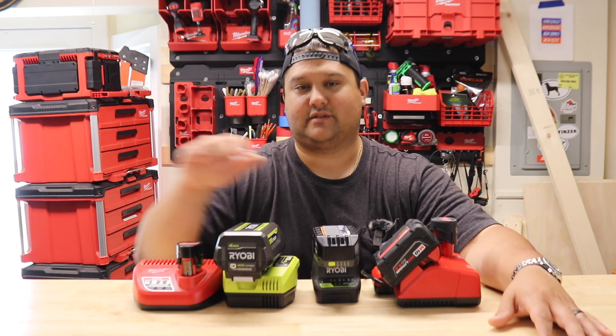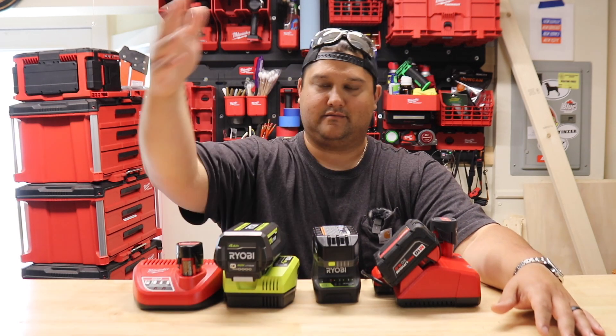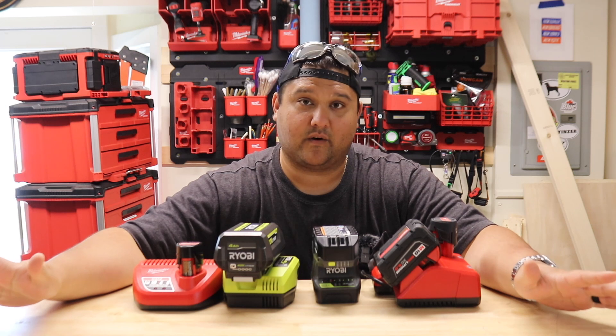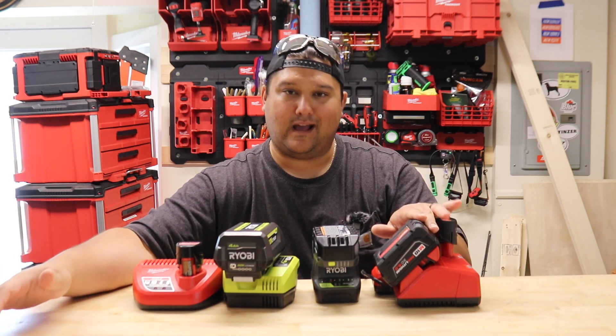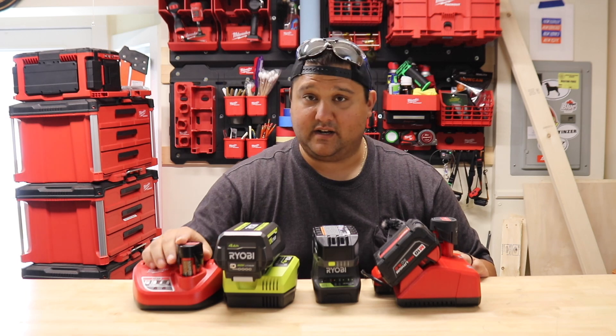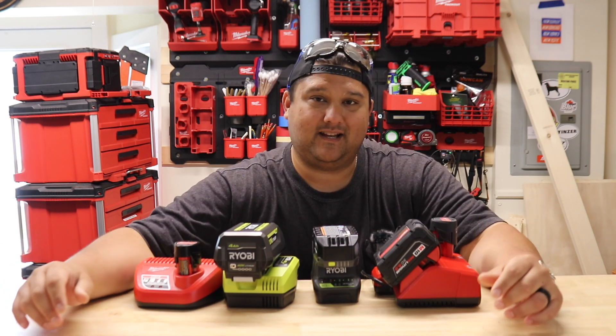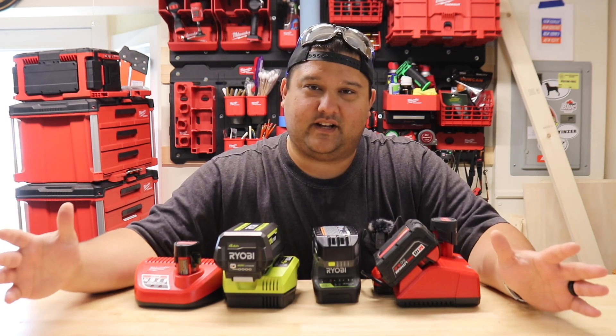Next we have Ryobi 18 volt — I've still got a bunch of tools that use this: different pin nailers, brad nailers, caulk gun, chemical sprayer, so I have to keep them around. Finally we have Milwaukee M18. If the tool I'm looking for doesn't come in an M12, or I need the M18 power — for example the circular saw was the first M18 tool I ever bought — but what is the point of today's video?